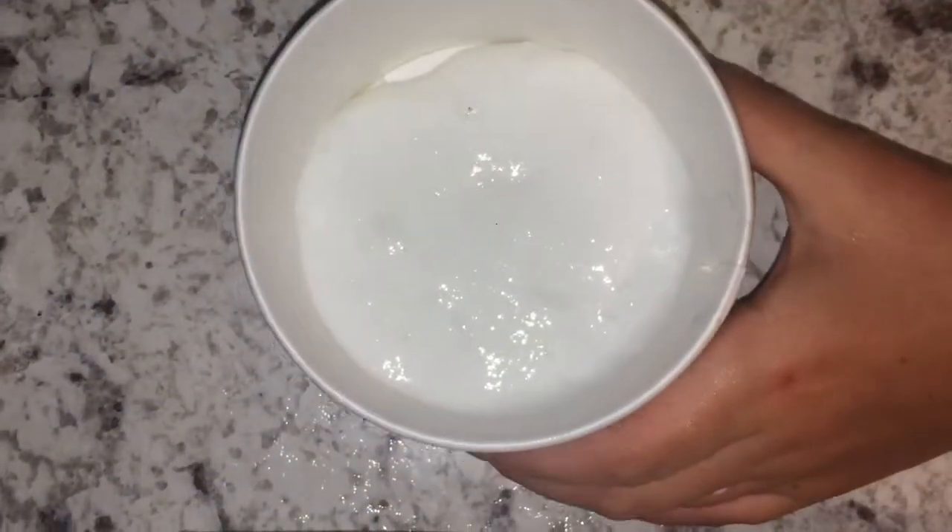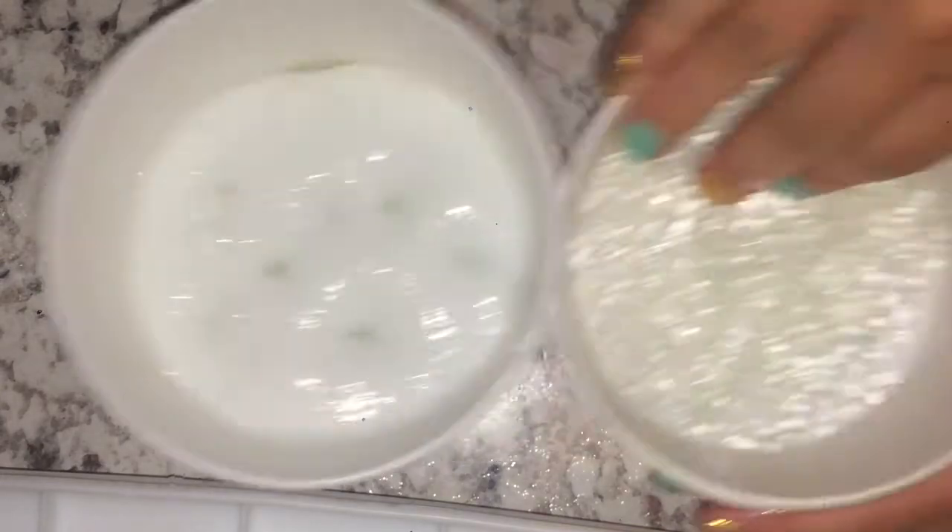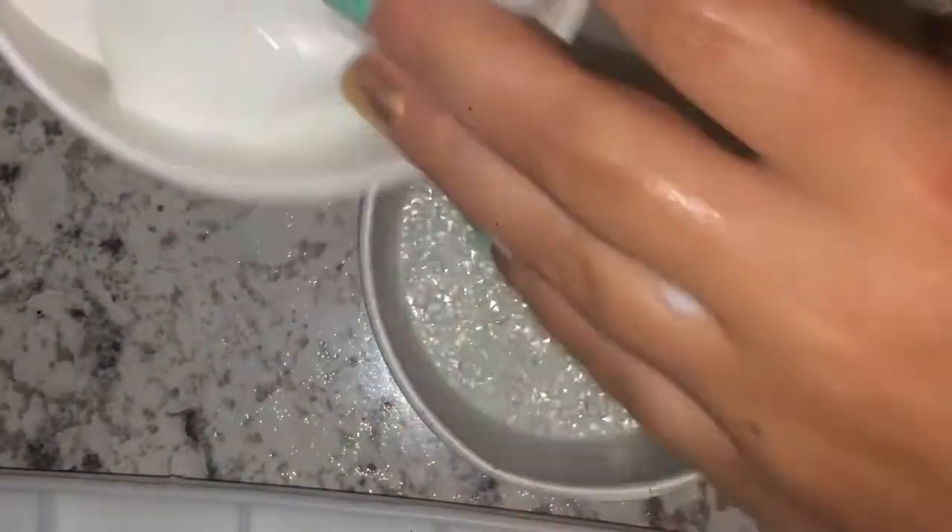So now once I've made my slime, I am going to be adding my slushy beads to it. I got my beads from Michael's — you can pretty much get them anywhere — and I'm just adding them into my slime.